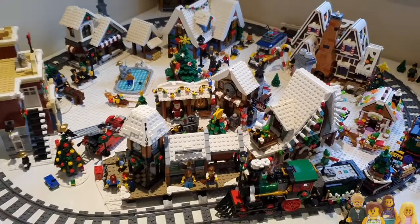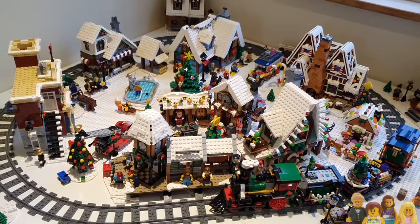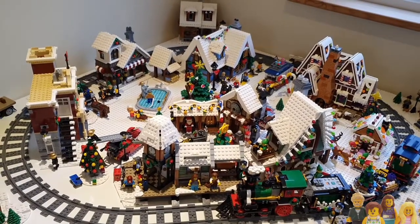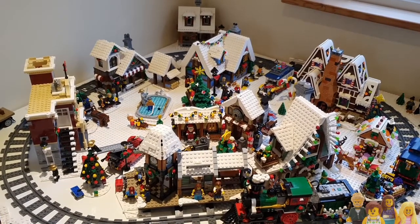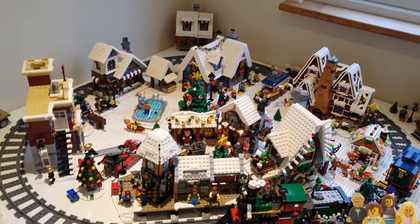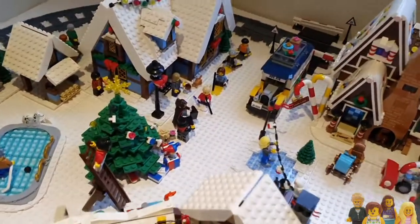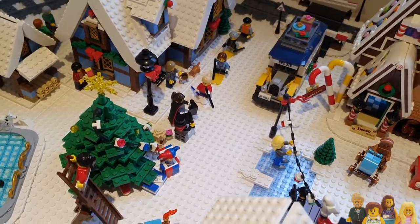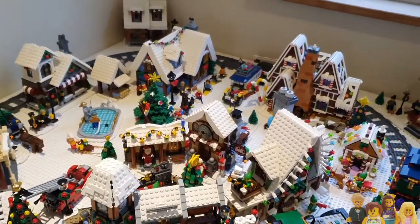So it's pretty full, it looks quite nice, and the plan long term is to add a second tier up here so that we've got two levels and a bit more interest, so that it's not all flat. We've talked about having skiers coming down the mountain as well - the skiers at the moment are all in procession near those carol singers, but eventually we'd like them to have a mountain to come down.